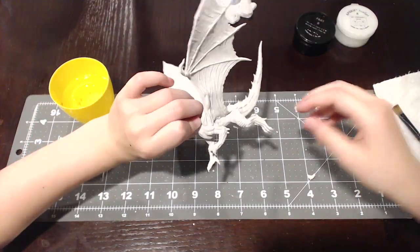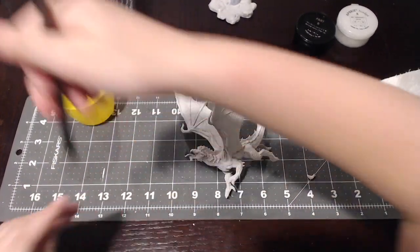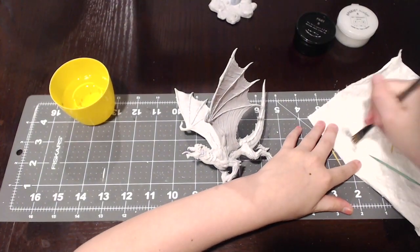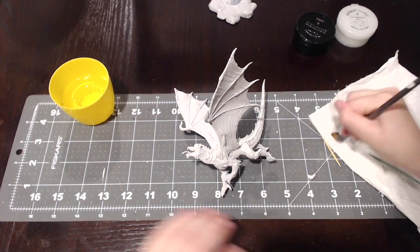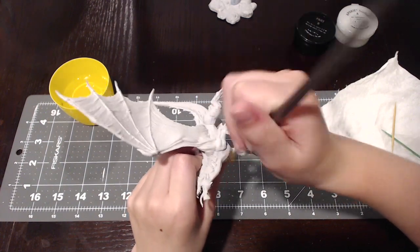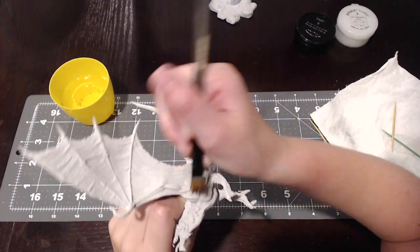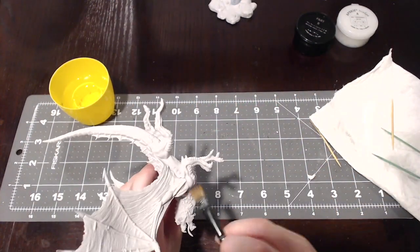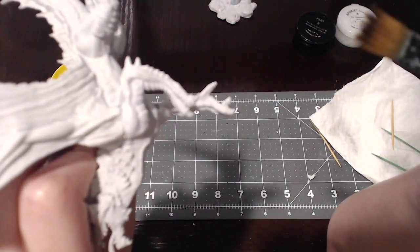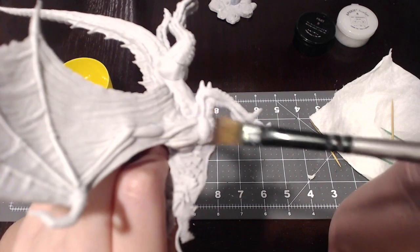Now we're going to put it in the water, and then you have to get most of the water off it but leave a little bit so it's damp. Then just paint over it and get it all nice and smooth.